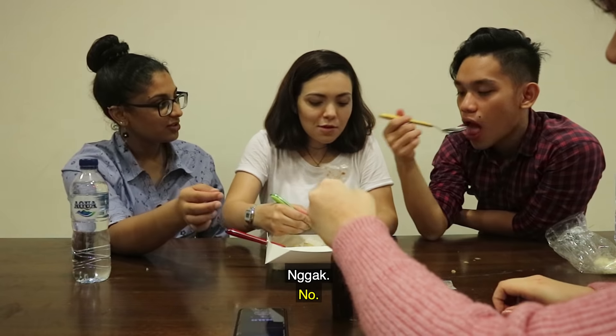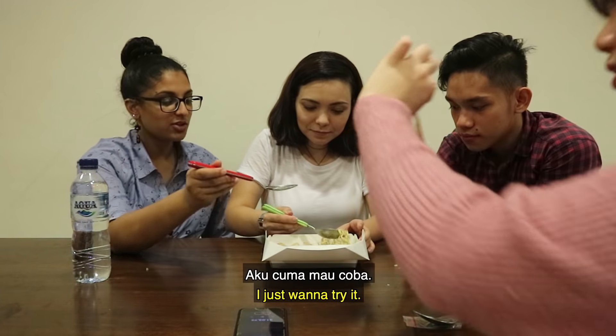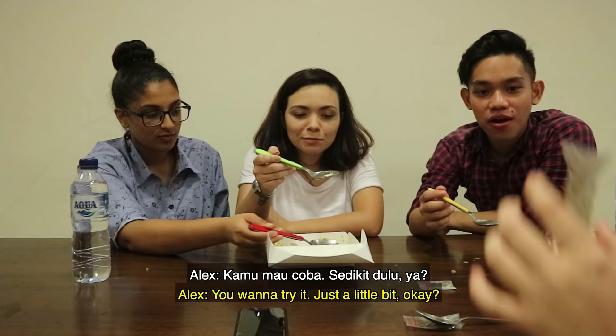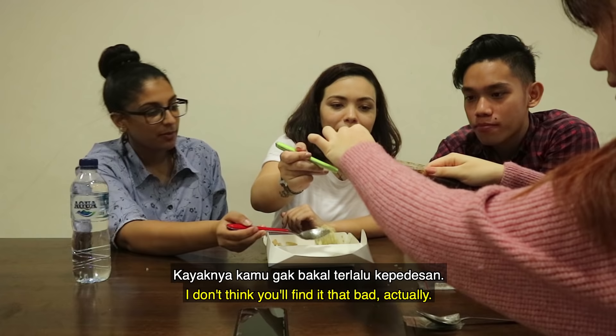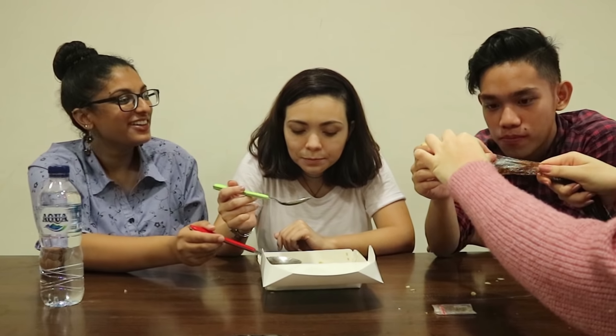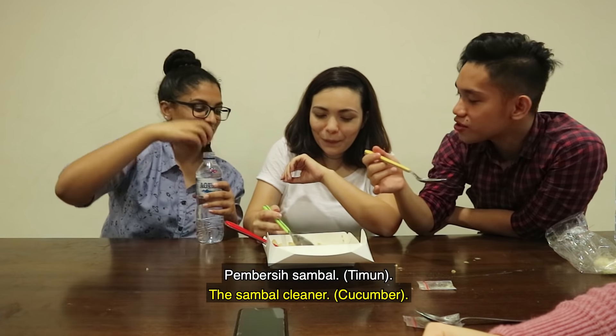No. Just put it on your spoon first and then get more. That much. I'm gonna try it. It's kind of sweet. I wanna try it — just a little bit, okay? I don't think you'll find it that bad actually. Anyone want it? Water. The sambal cleaner. Yes, sambal cleaner.